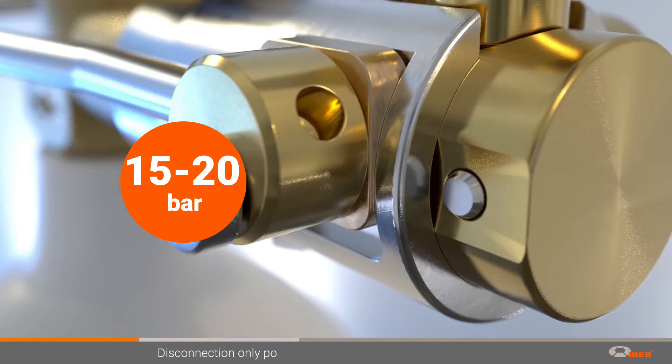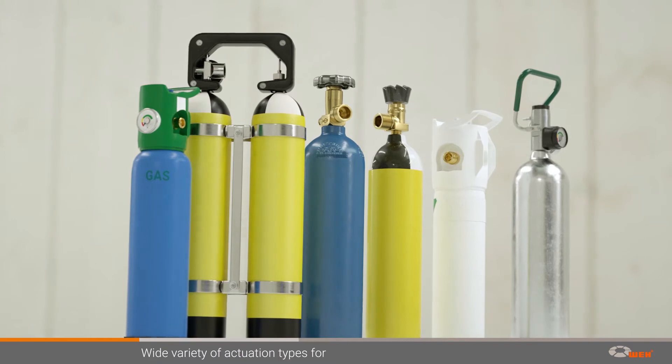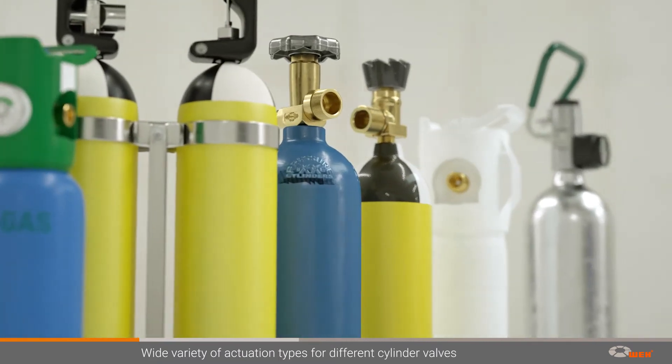The safety peg only retracts once the system is relieved of pressure, allowing disconnection by actuating the operating loop again. Gas cylinders are equipped with a wide variety of cylinder valves, including protection caps in some cases.